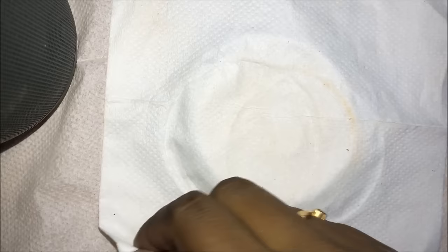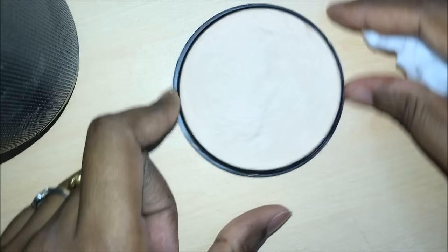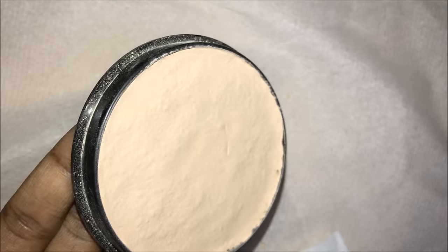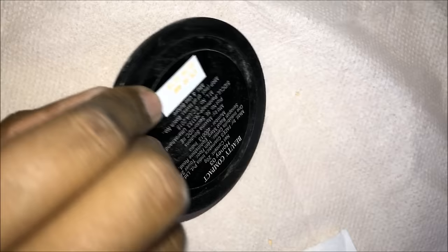Then remove the paper and here it's ready. Clean the edges with the tissue paper. When you press the product, it contains a binder which will fix the powder nicely. Now I'm tilting the compact powder and tapping at the back.